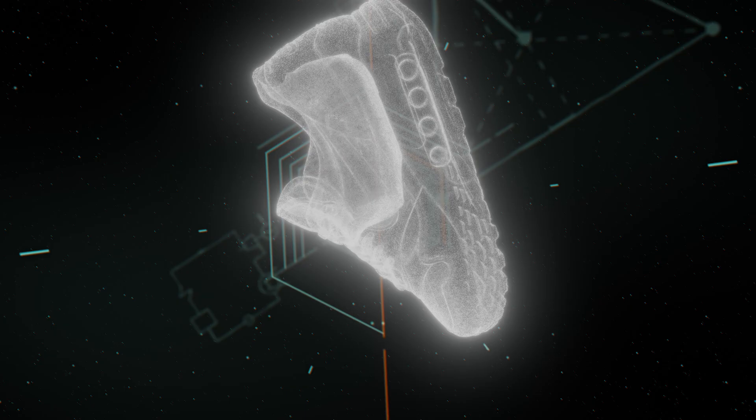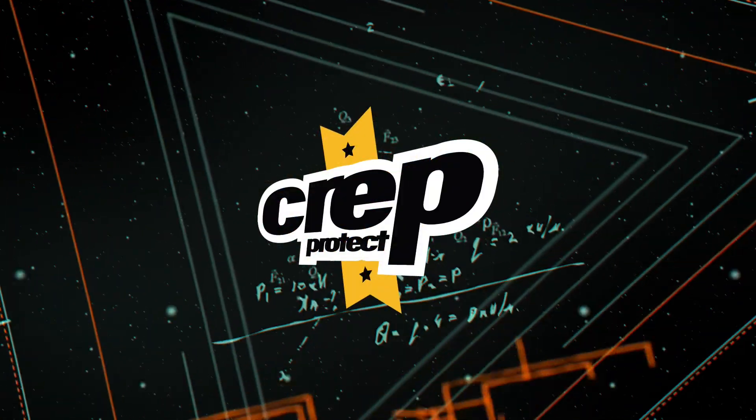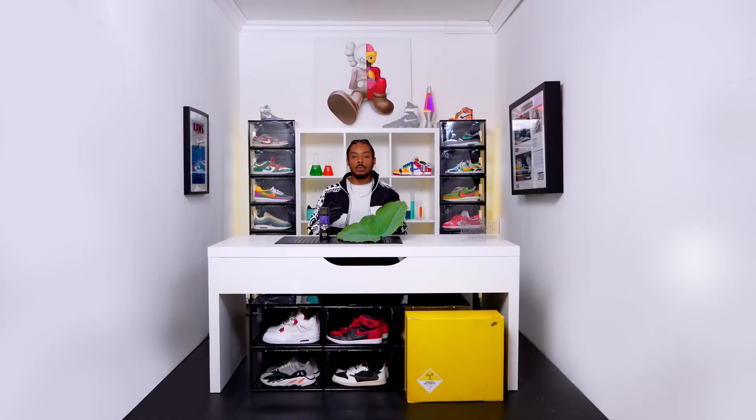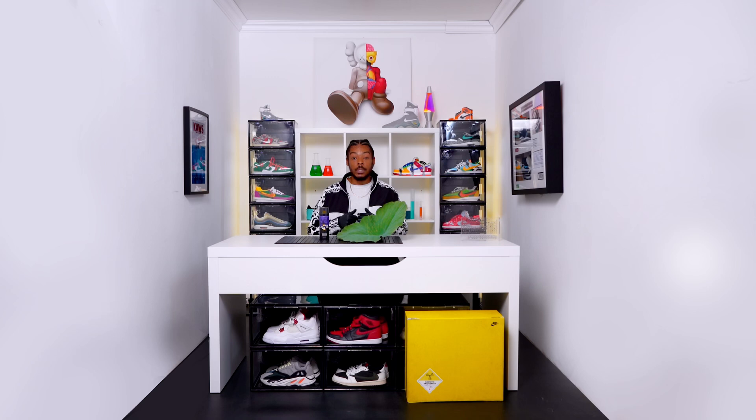Aight, boom, it's Big Manny and today we're going to be doing some experiments with Crep Protect. Right here, man's got a lotus leaf in it. Now this is nature's way of making something hydrophobic, but we're going to spray the Crep Protect onto some creps and make it hydrophobic the man-made way.